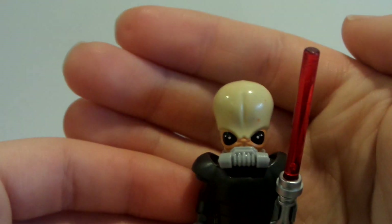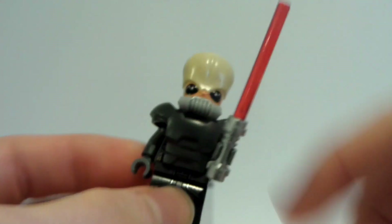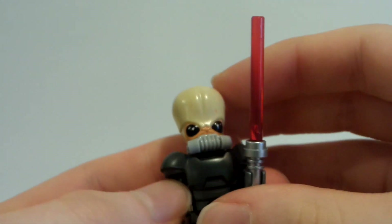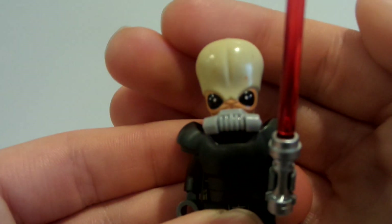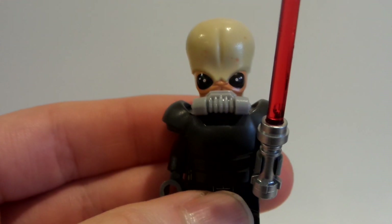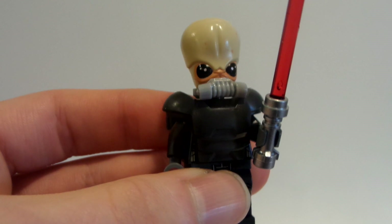So, Darth Tenebrous — I know nothing about this character. I'm going to give credit to minifighub; his link to his Instagram will be down below, check him out. Now, what I did here — let me get the framing right — I think it's going to be right there.